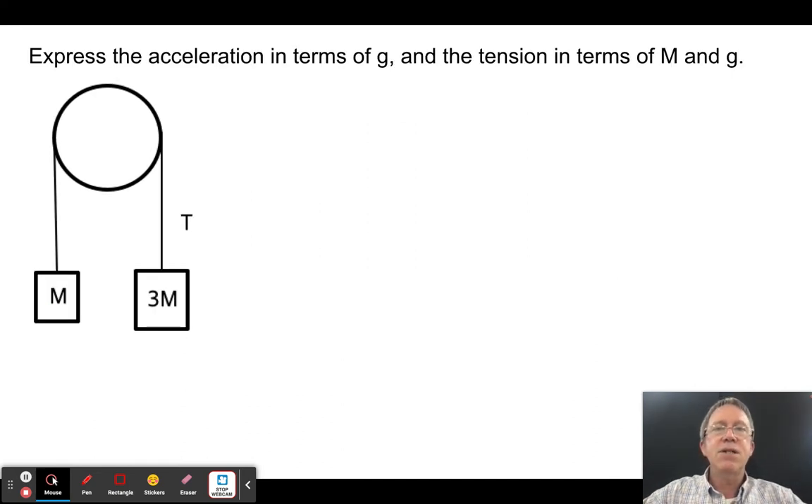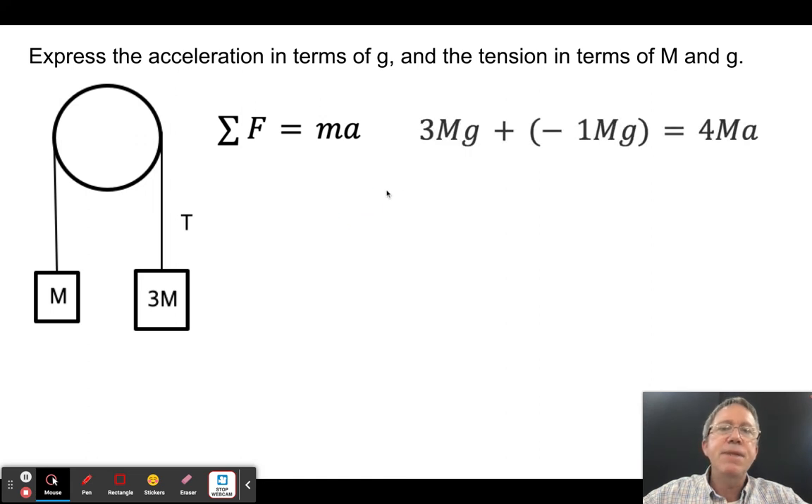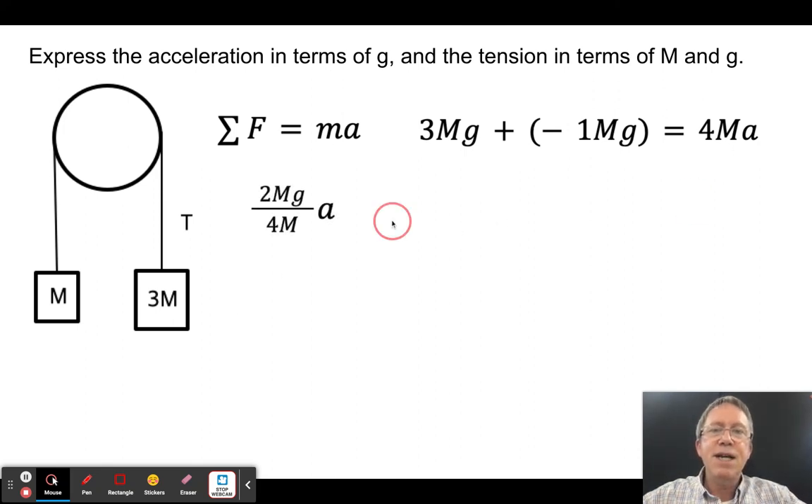Now express acceleration in terms of g for a system with a 3m mass on one side and an m mass on the other. Sum of forces: 3mg − mg = 4m × a (the net unbalanced force over total mass). Wait — total mass is 4m. So 2mg = 4m × a, giving a = g/2.